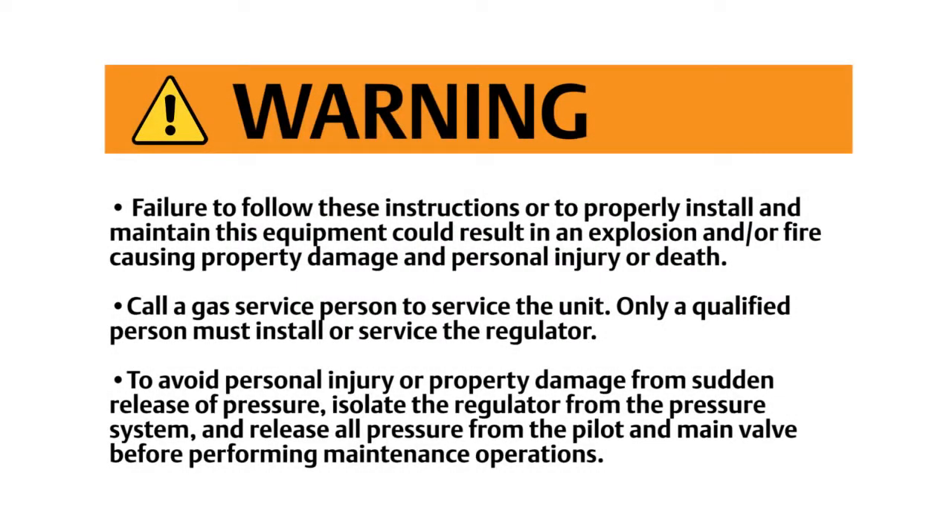Failure to follow these instructions or to properly install and maintain this equipment could result in an explosion and or fire causing property damage and personal injury or death. Call a gas service person to service the unit. Only a qualified person must install or service the regulator.